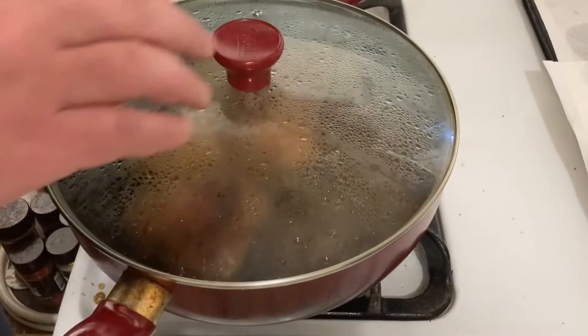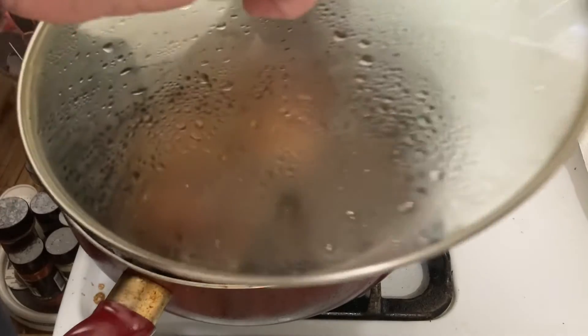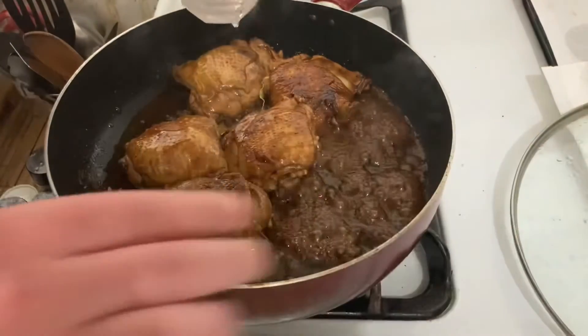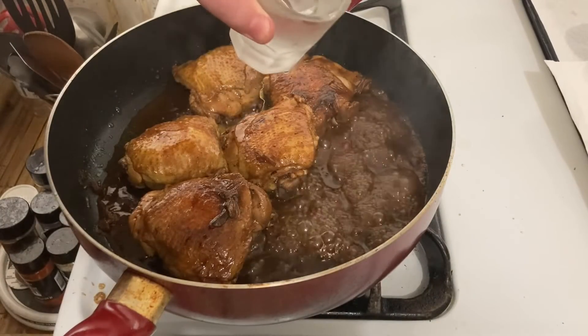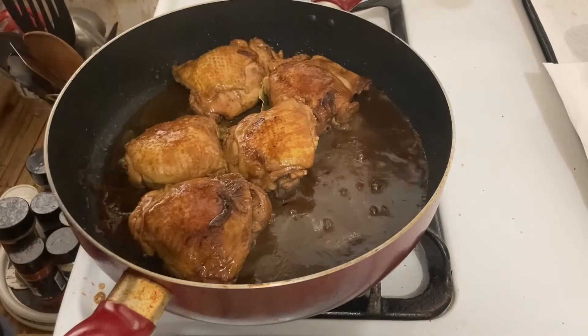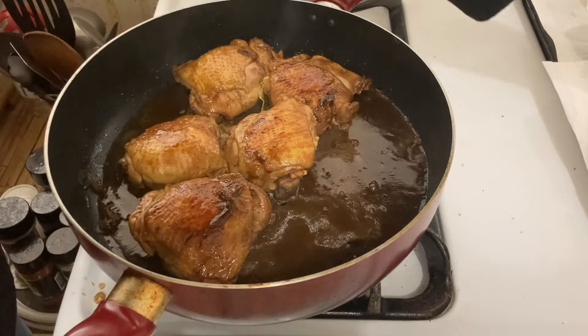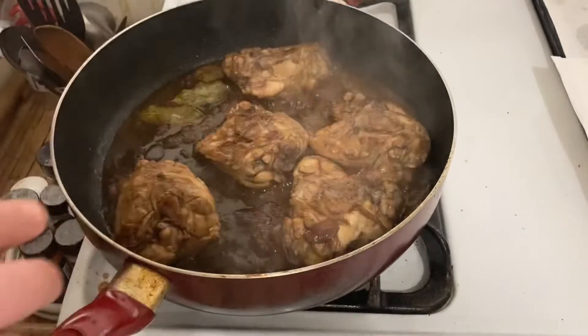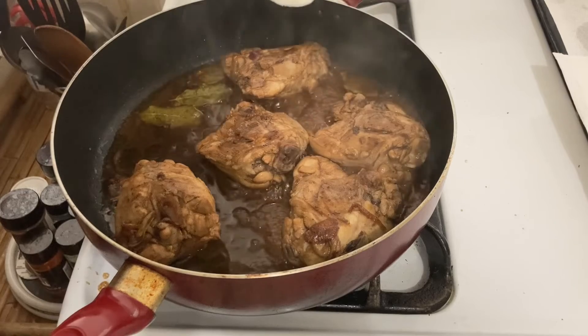We add a little bit of water. I think this is a little bit salty.